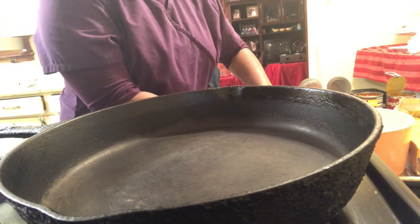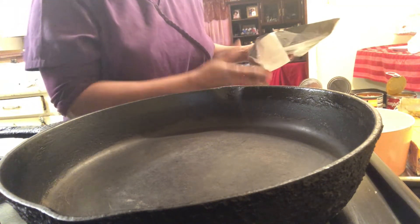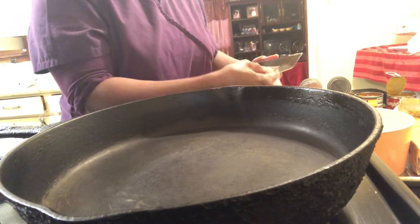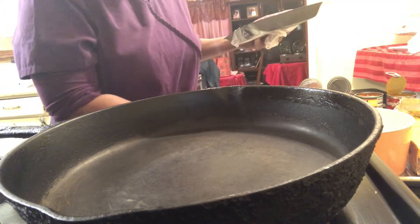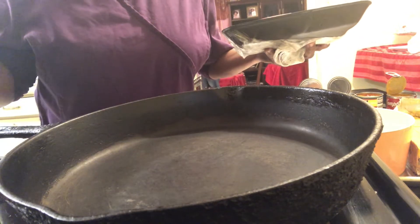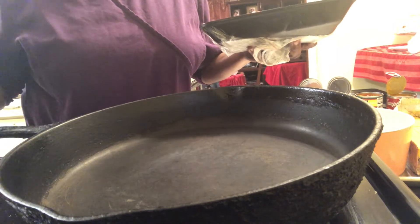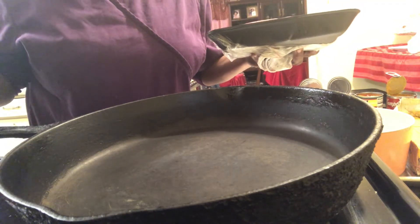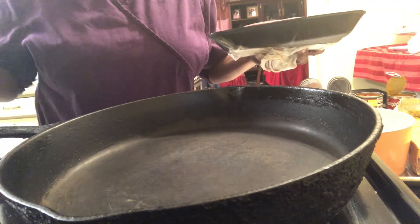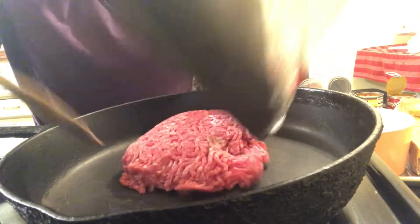Well hello, welcome back to Granny Cook Good Kitchen, y'all! Today I just want to do something quick and simple. It's kind of like party food, but this is going to be an all-in-one. I am doing Rotel dip today and I'm adding in ground beef and spinach, and that's going to be my dinner. Let's go — my skillet is already hot, waiting on my meat.